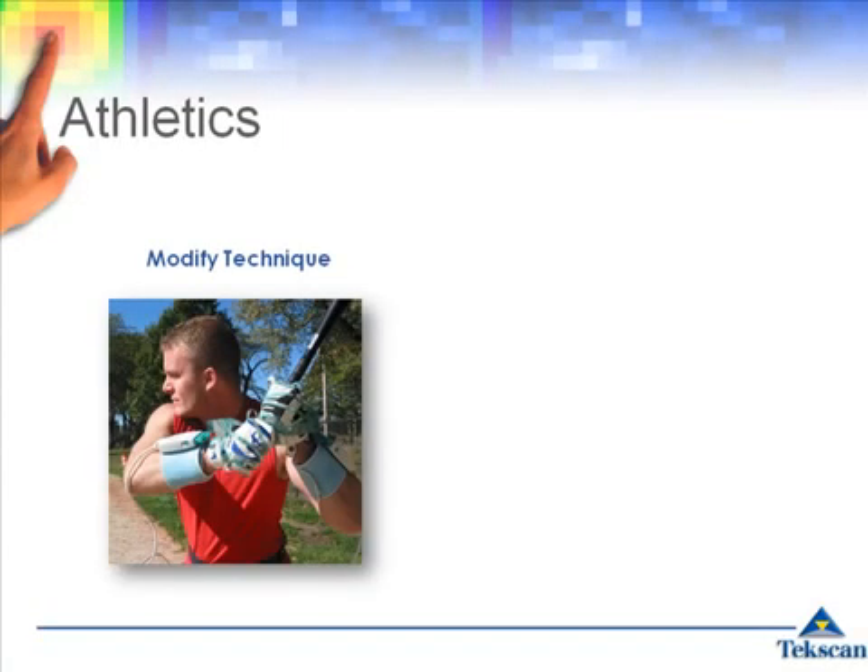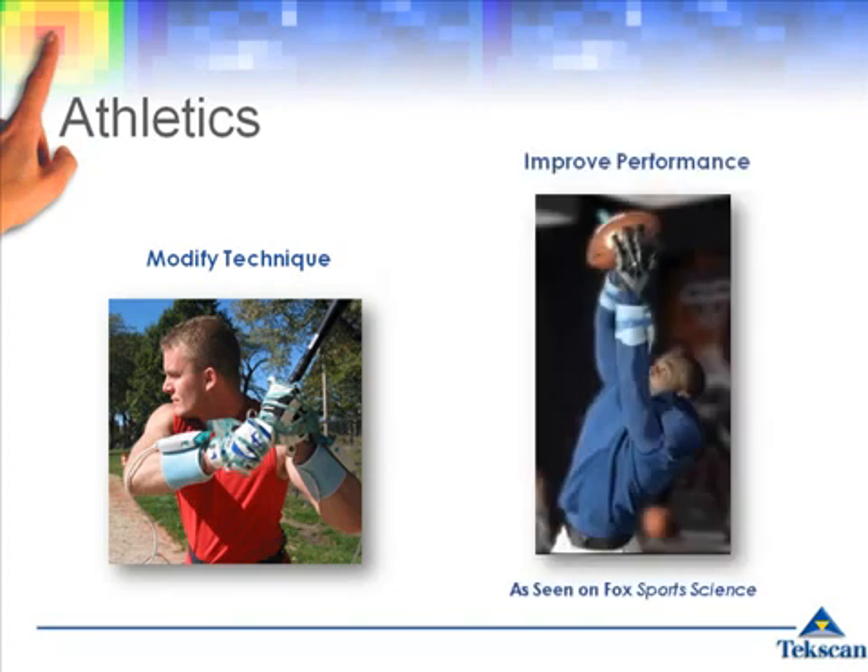The system can be used as a teaching aid for a variety of sports. Athletes and trainers can visualize output and analyze how grip pressures change during a swing or a catch to improve technique and performance.